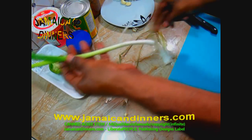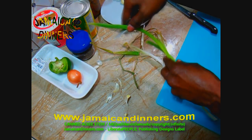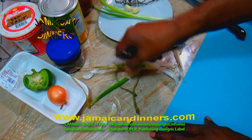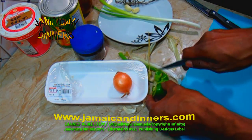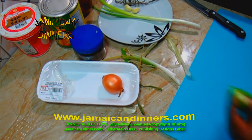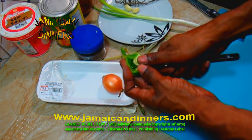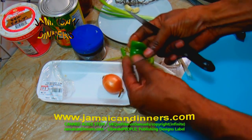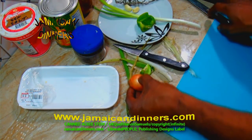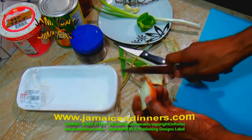Take a quarter piece of sweet pepper — you can use bell pepper or even paprika. Cut out the inside and clean out the seeds. For the onion, peel it first and remove the brown outer leaf before slicing.